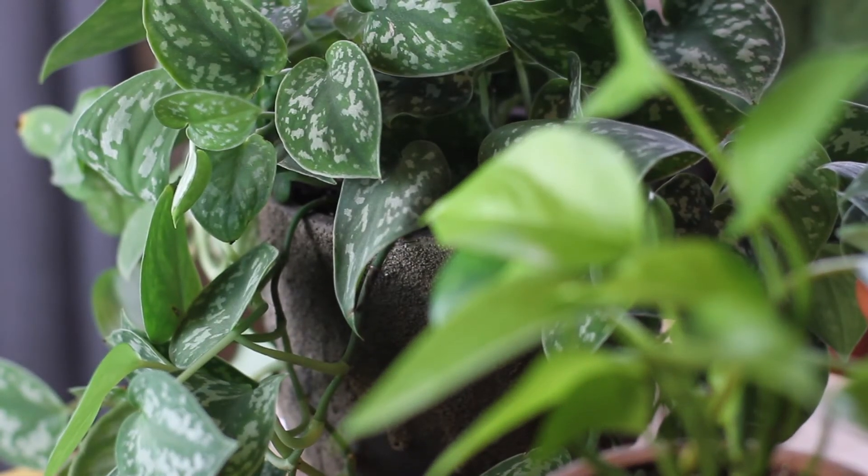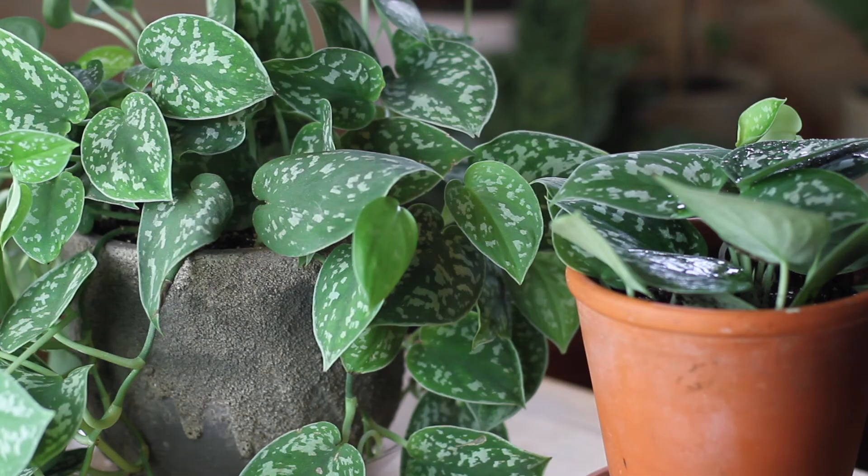As with most tropicals, this plant prefers to be in a well-draining soil. I have mine in a mix of potting soil, orchid bark, and perlite to give it adequate drainage. It doesn't like to have wet feet, and you'll be able to tell if you're watering it too much if the leaves are turning yellow and dying.